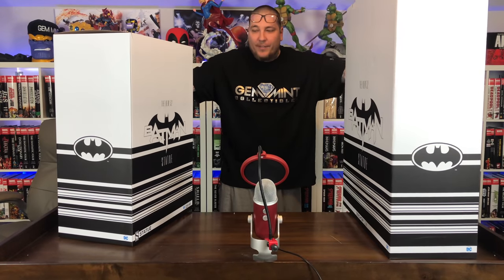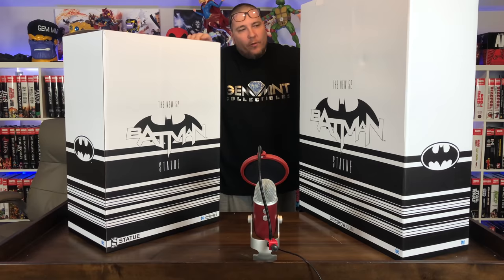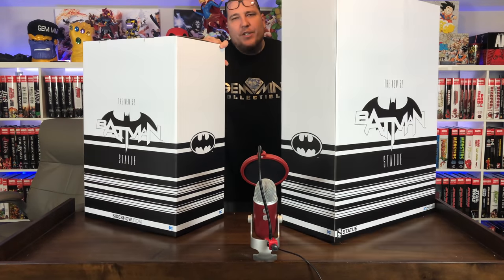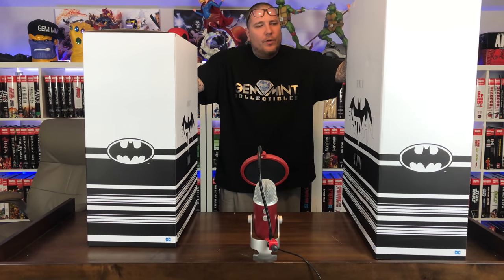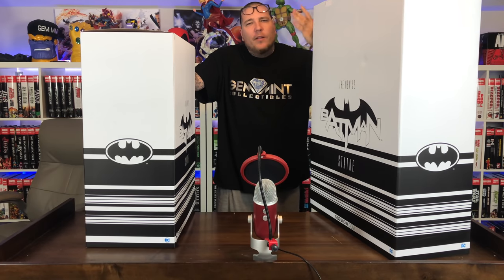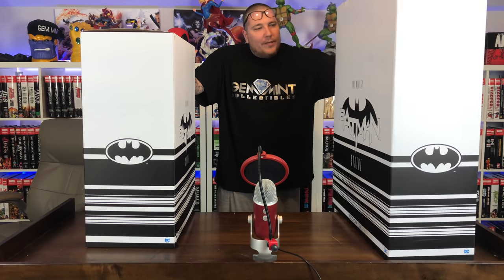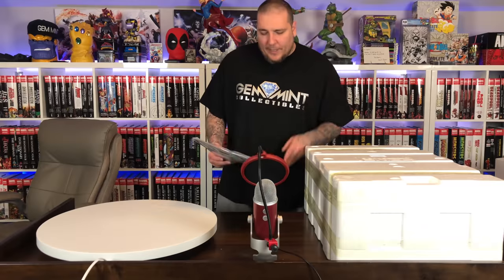So now we have the art boxes — just a clean black and white look, got bat logos on it, New 52 logos on it. Definitely a Prime One production; I think Sideshow just lent them the quarter scale license to do a regular DC character as opposed to some kind of variation like Shogun or something along those lines. Let's go ahead and get the base out first and start getting these pieces up.